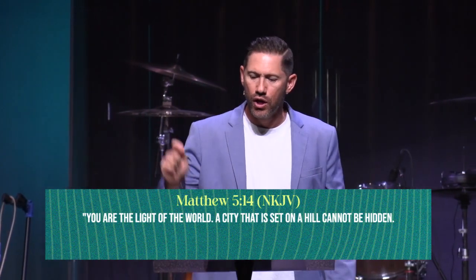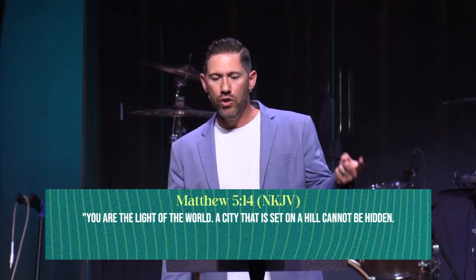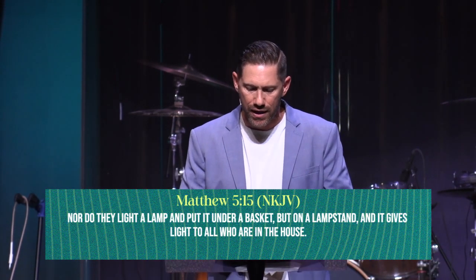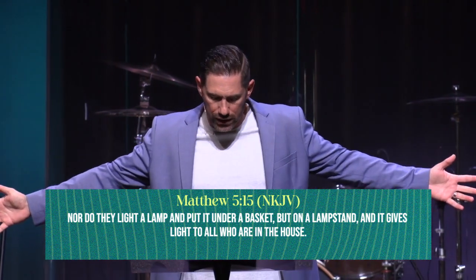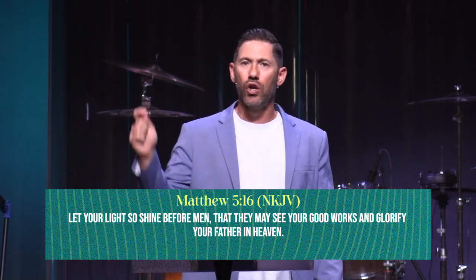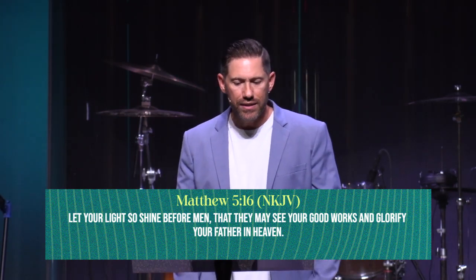Look at Matthew 5:14 and 16. Jesus said, 'You are the light of the world' — not 'you might be' or 'you should be,' he said 'you are.' A city that is set on a hill cannot be hidden, nor do they light a lamp and put it under a basket, but on a lampstand, and it gives light to all who are in the house. Let your light shine before men so that they may see your good works and glorify your Father in heaven.